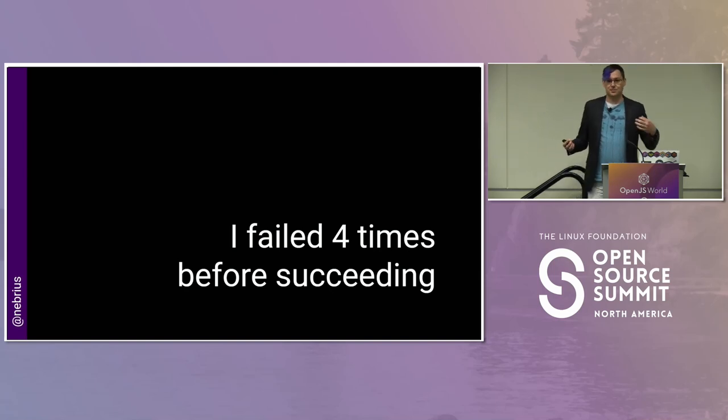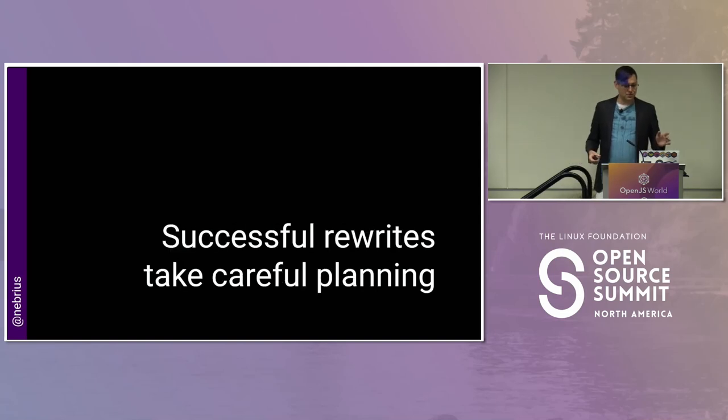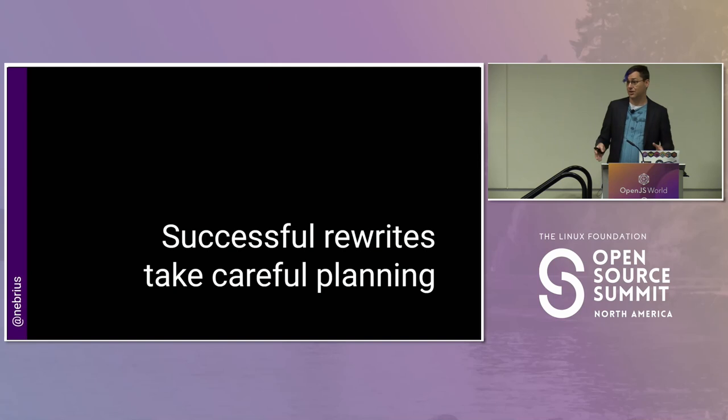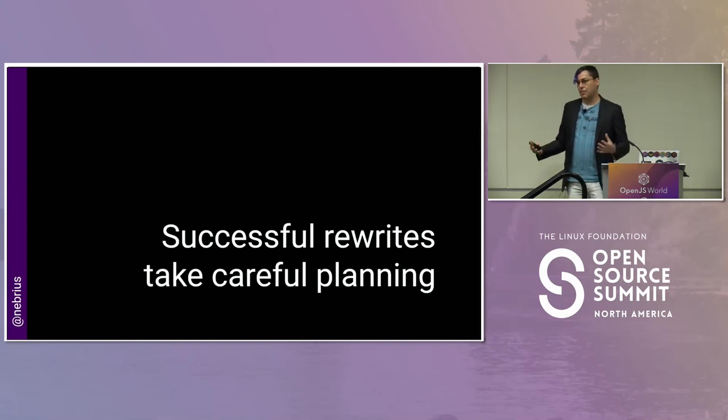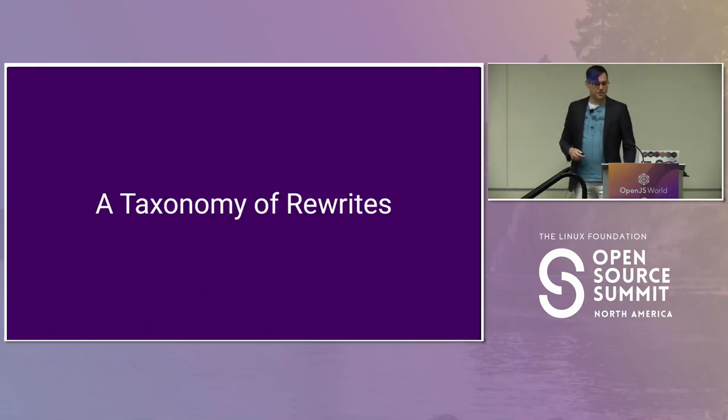It wasn't because I got to be a better programmer or coder. I was already a pretty skilled coder when I started this project. The thing that caused me to succeed was actually about planning. A successful rewrite is not really about your technical or coding skills — it's about how you plan the project. For this talk, I'm mostly going to talk about the planning process: how we think about this, how we approach it, and break down these often large problems. But before we go into the planning, I want to talk about a taxonomy of rewrites.